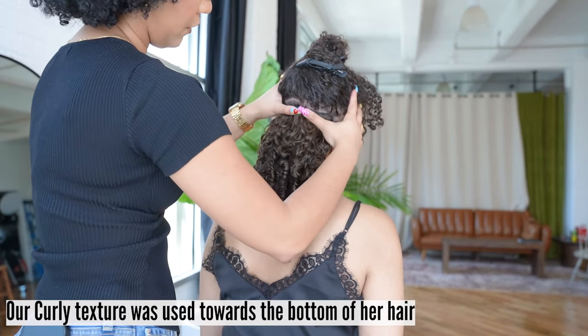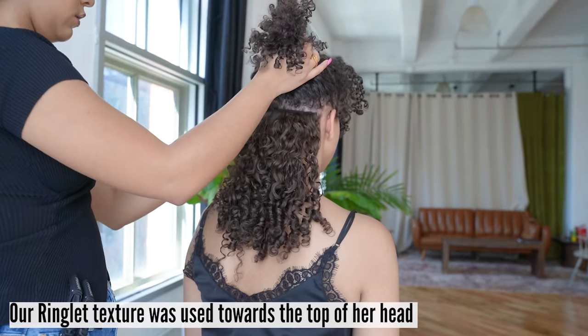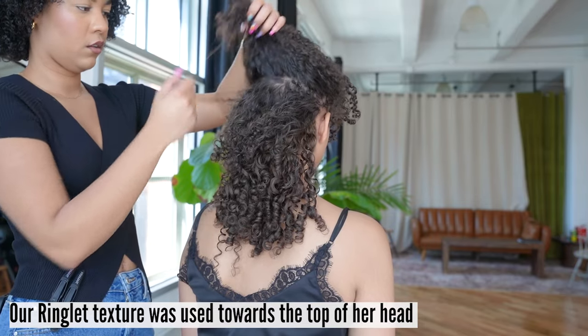Our curly texture was used towards the bottom of her hair to cater to her looser pieces. Then we went in with our ringlet texture towards the top, since the texture on the crown was much tighter.